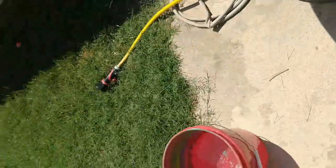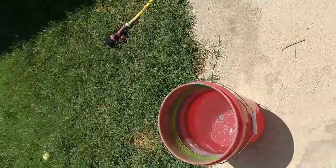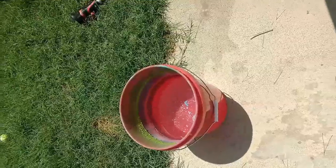Alright guys, we're going to do this second color. This is going to be gold — straight black and gold. This is going to be a New Orleans Saints cup, so I'm not doing too much with it.